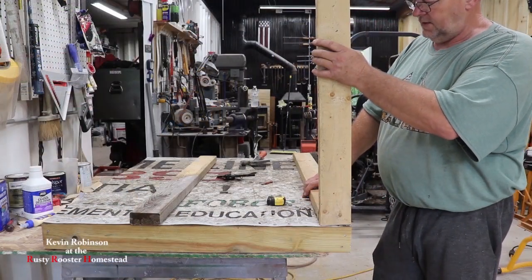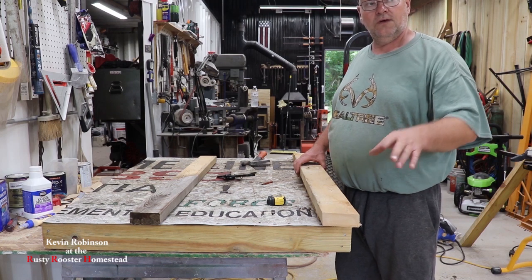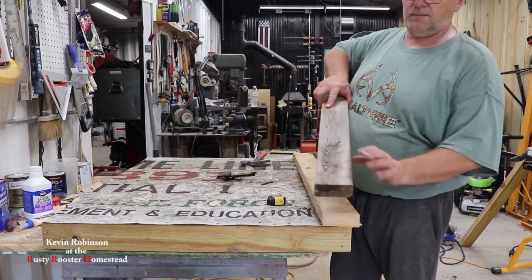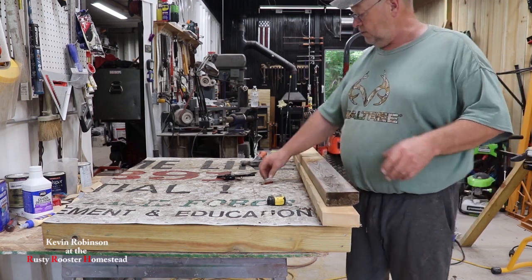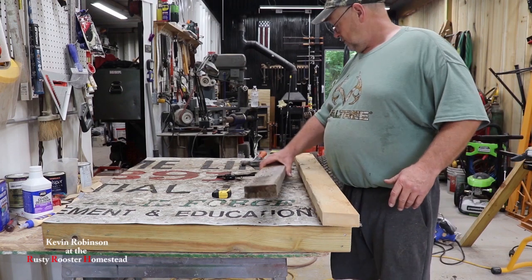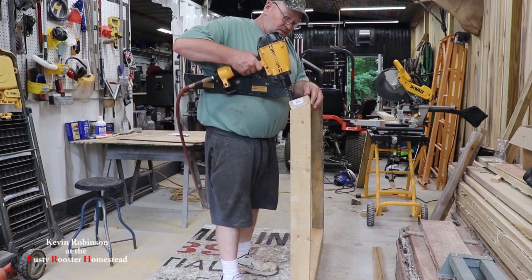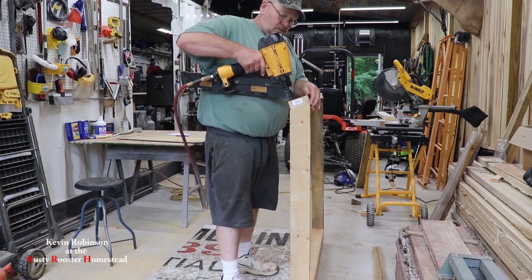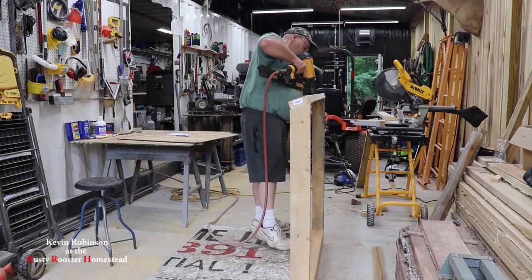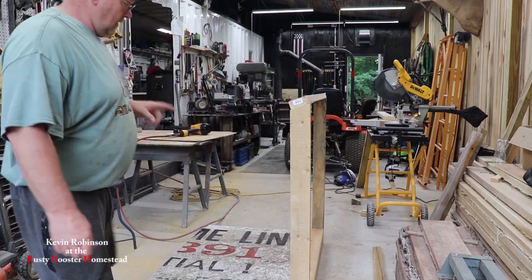So we're going to go ahead and get these boards cut for the back. A lot of these boards were used for support inside the mini barn — cross beams to hold it straight — and we took them back out and pulled the nails out so we can reuse them. There's no use in letting these boards go to waste. I paid for them, I'm going to use them. So I'm working on the back wall and we're going to get ready to start on the front one.